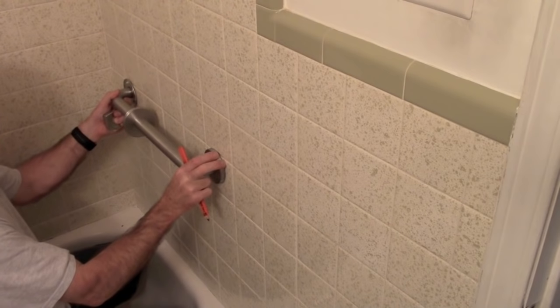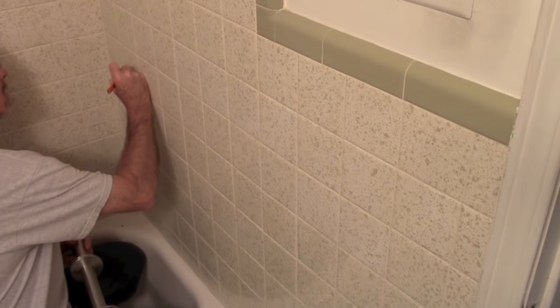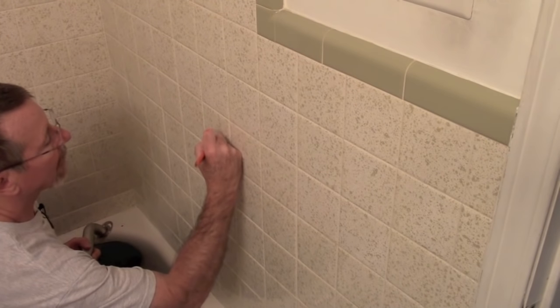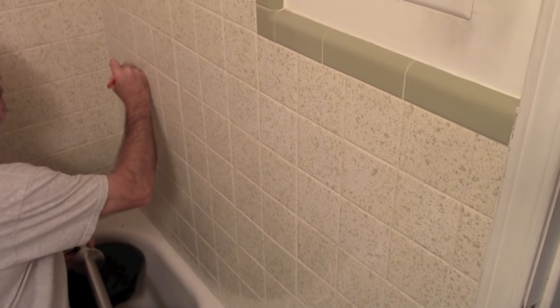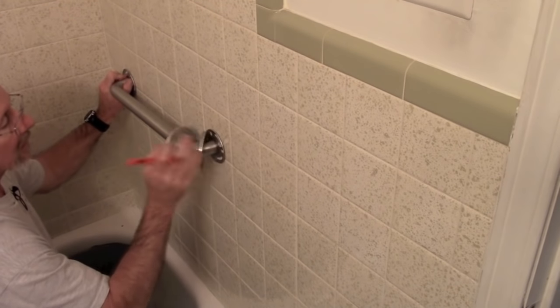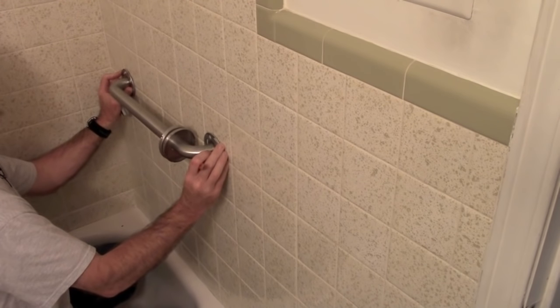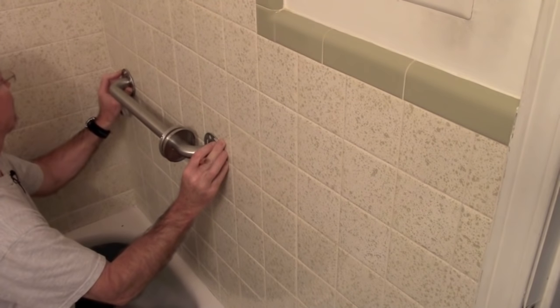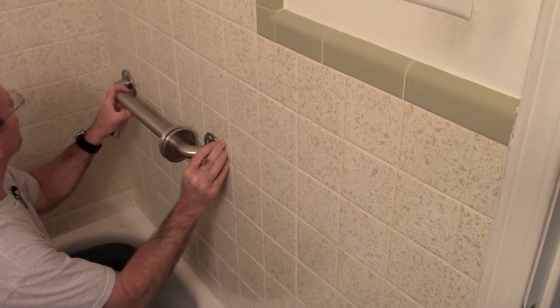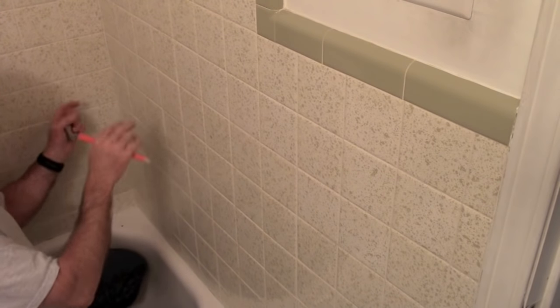Mark the position up a little bit so you can see it — this is just pencil and it'll wipe off. Get your flange where it needs to be, centered on that grout joint. Then go ahead and mark just one hole to begin with. Pull it off and drill that one hole, put your anchor and screw in, and then you'll have something to mount the bar while you do the rest of the holes.